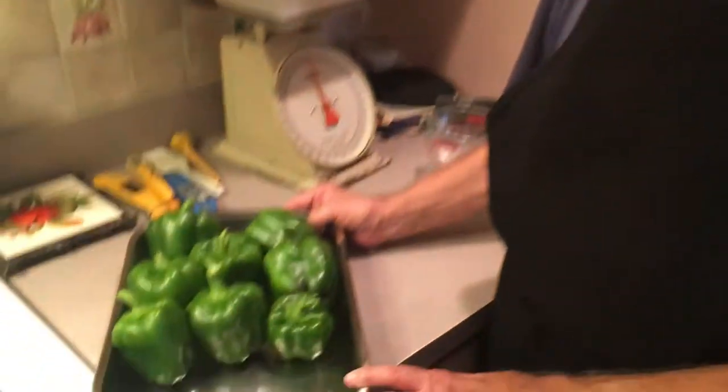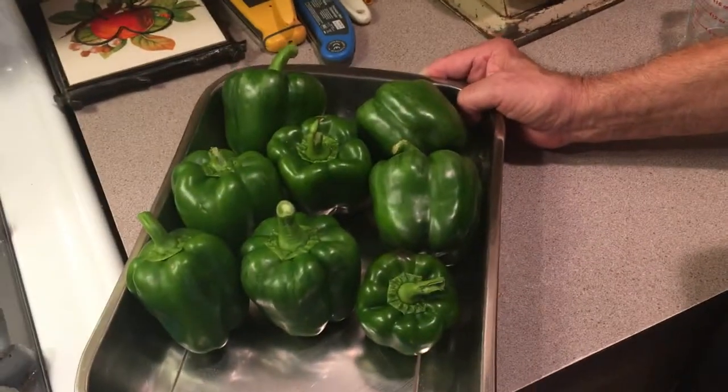Hi everybody, welcome back to Cooking with Grandpa. Today we're going to make stuffed peppers from our garden. Look at these beautiful peppers we just pulled from our garden.